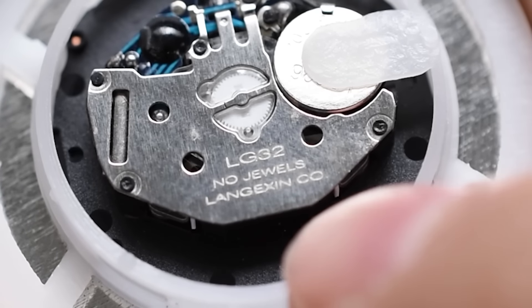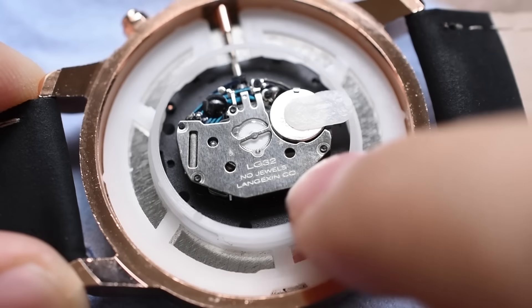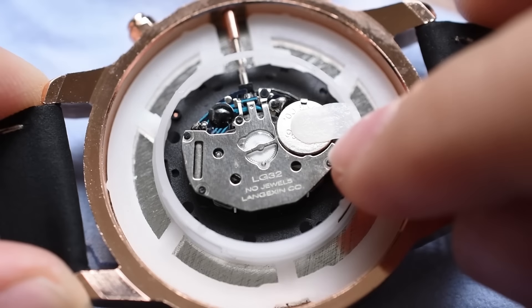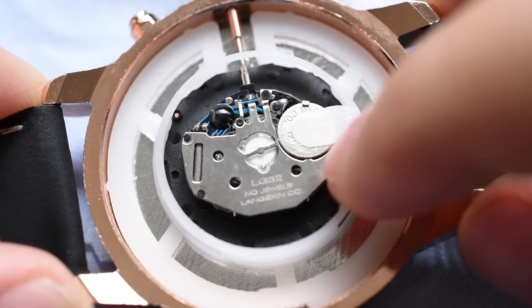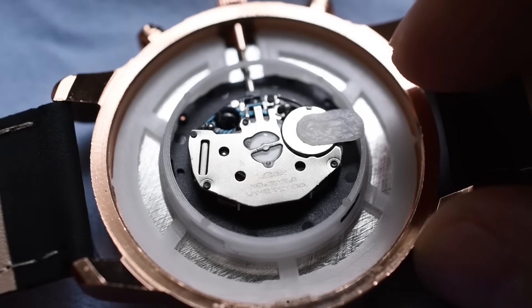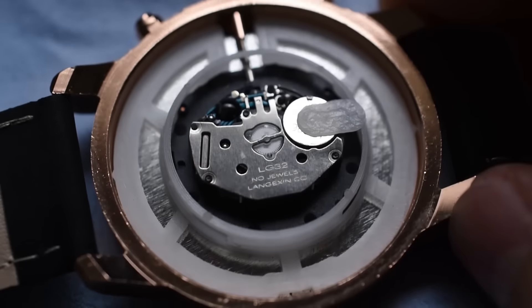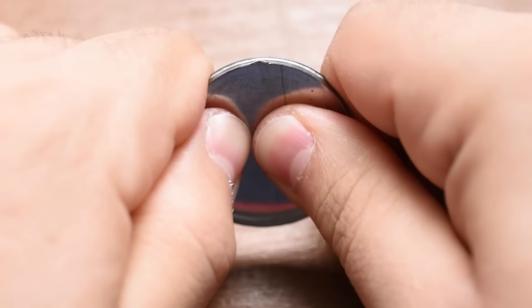Before we go any further, let's take a look at the crown setting and function. Let's see if there are two settings — one for the date, one for the time. Wow, there are actually two pretty distinct settings — one, two. So I assume one is for the date. Yeah, it looks like most of the numbers do not fit properly in that circular date wheel. That's a shame.